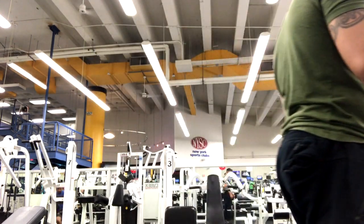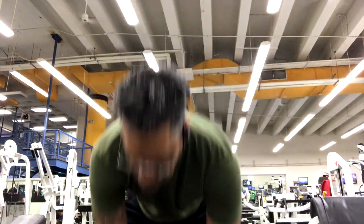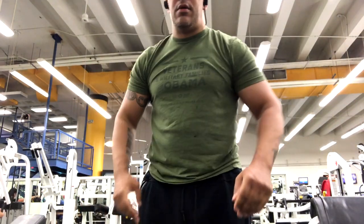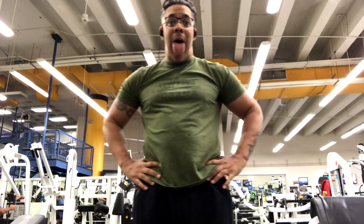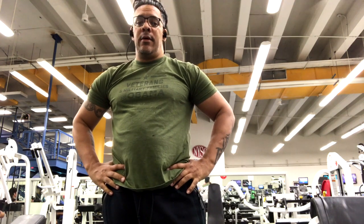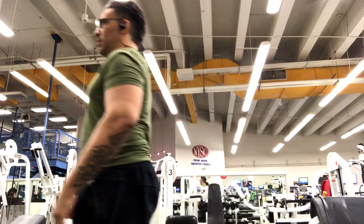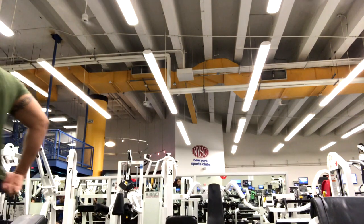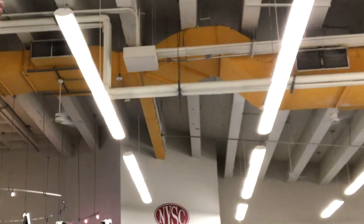Let's get into the standing barbell curl now. Here we have the easy curl bar — you can tell it's an easy curl bar, it has bends in it. So you can do closed grip easy curl bar, or you can use the wide grip. I do the first two sets with the closed grip, and then the last set I use the wider grip. Let's get that started now.